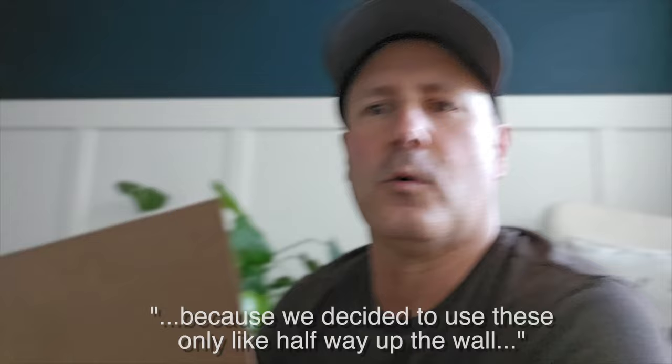The nice thing too is because we decided to go only halfway up the wall, as you can see behind me, the four-by-eight sheets worked really well for our design. You just had to cut the lengths to fit the wall and then cut around details like outlets and light switches.